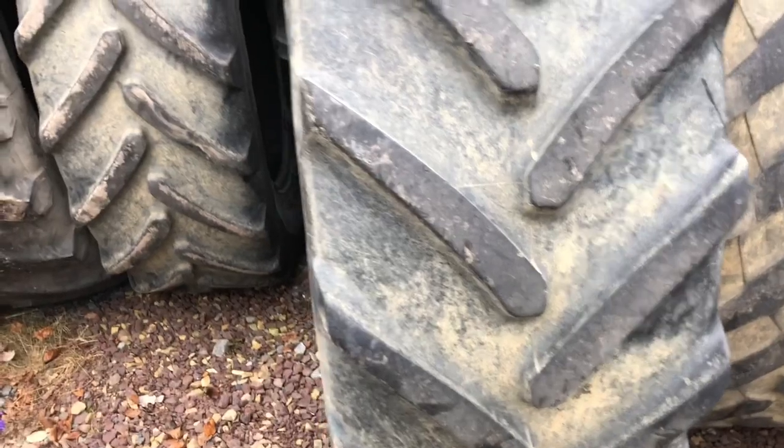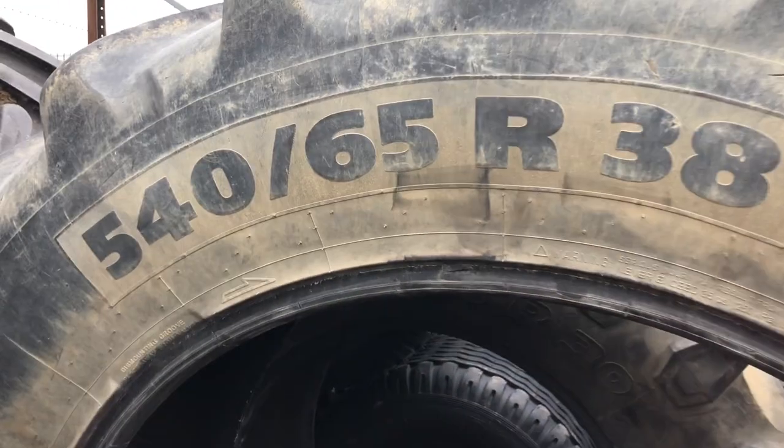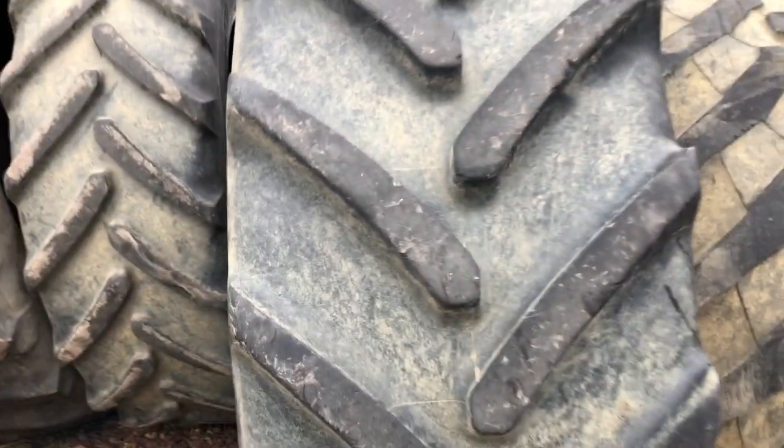My new tires — bigger and broader than the ones I had before. New tractor tires. The width makes them kinder on the land.